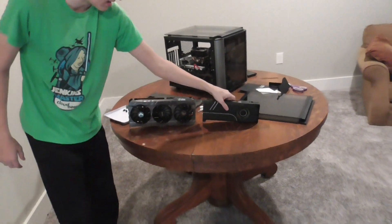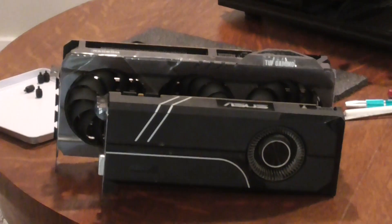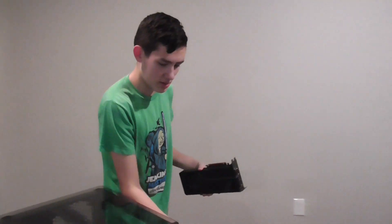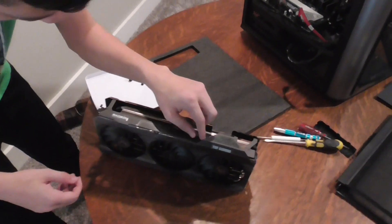Look how much bigger this thing is. Wow, it's huge. This was a good card, it's not sitting a long time. So now that the old card has been murdered — it's been sacrificed. Yes, I guess.